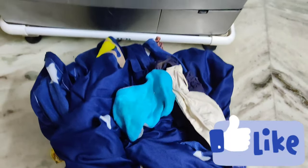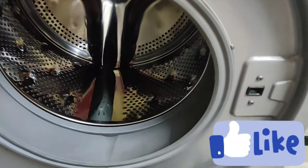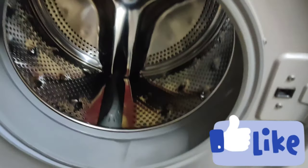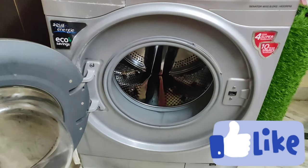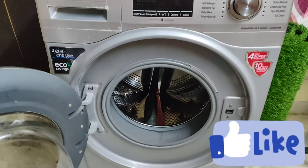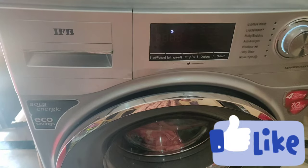I will open the door. I will dry the door. I will dry it. I will dry the blackness. So, it will dry the descaling powder.